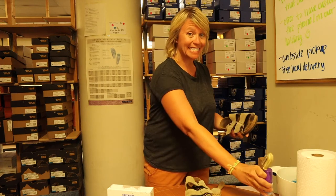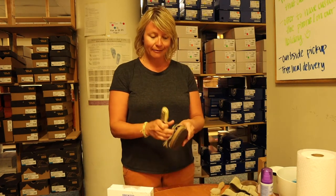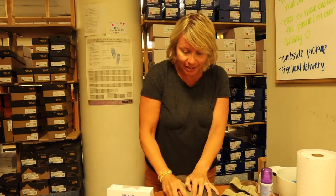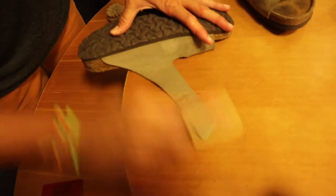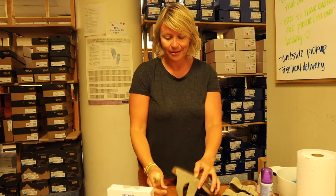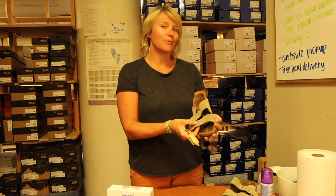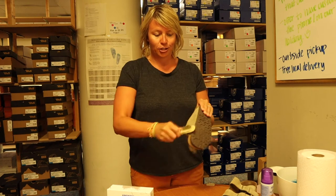If there are actually stains on it, you will want to use the eraser side and just go back and forth to get it out. The goal is to get the suede kind of nappy again. Not all suedes will come out — like the mark from the metal, that won't ever come out — but the goal is just to make them look fresh and new again.